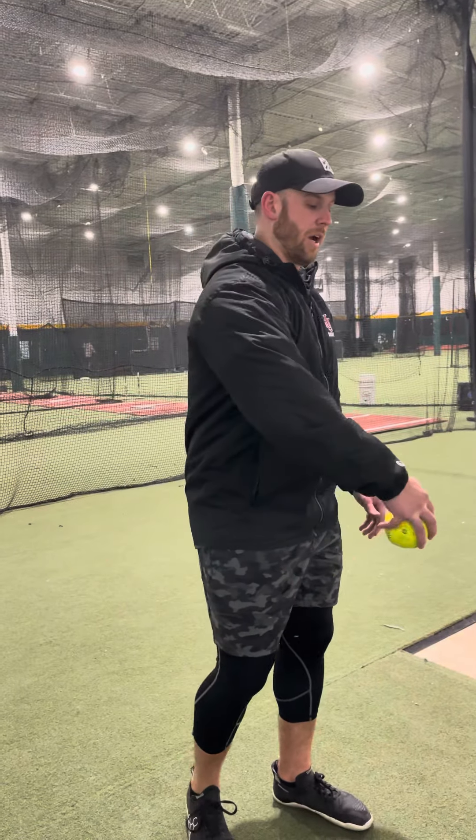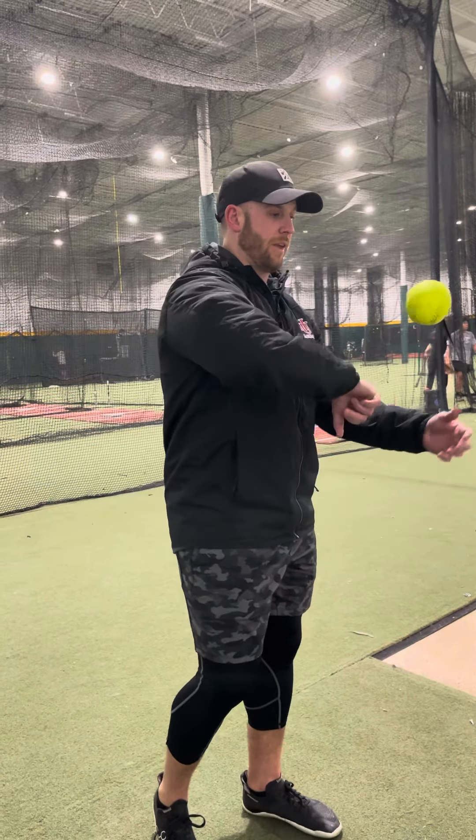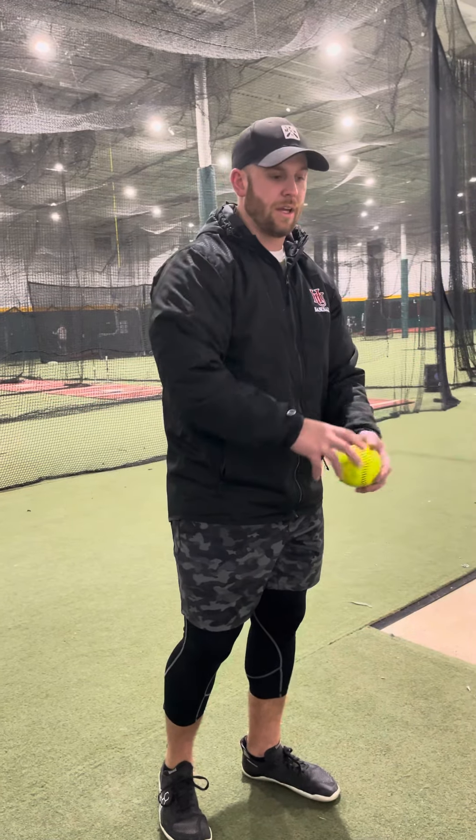Change-ups are going to be cut from here by closing the shoulder joint, carrying the elbow out, and then cutting it loose. So fastballs are cut, carry, close — and change-ups are close, carry, cut.